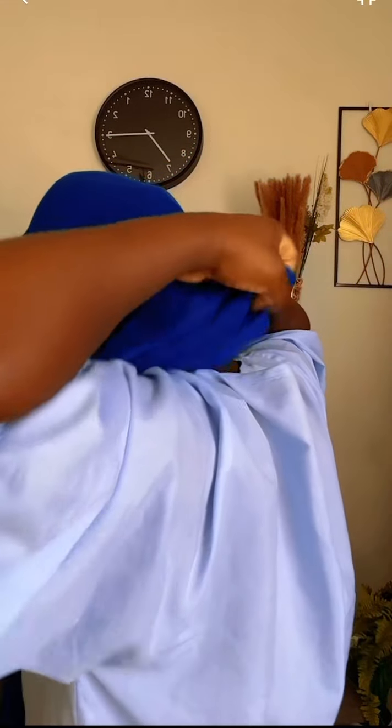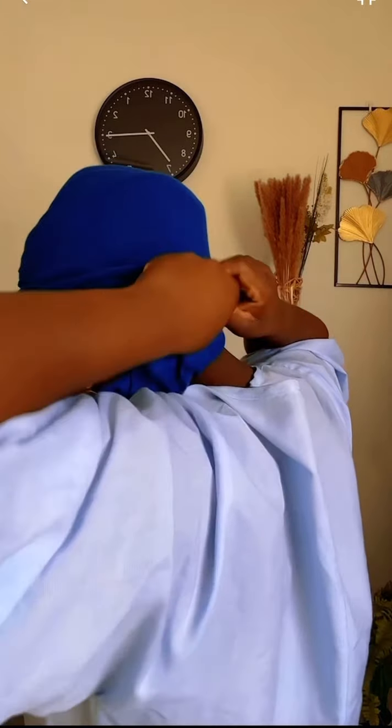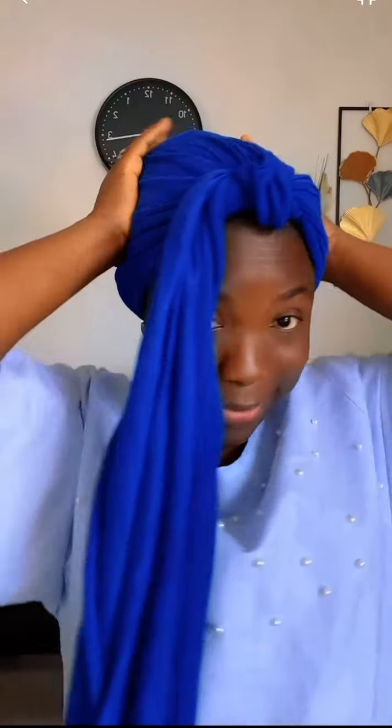I'm just going to tuck it in — take it small, small — and then push it in. Push it in, and then arrange it so that it will look nice at the back.